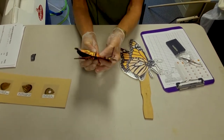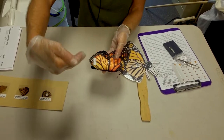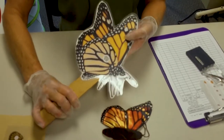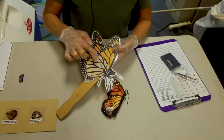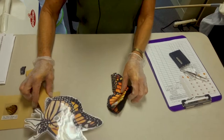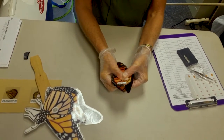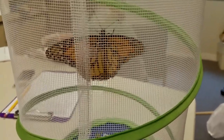Once we know if it's a male or female, we'll hold it and turn it so we're looking at the right underside of the back wing. Right in that cell — that sort of mitten shape — that's where the tag gets applied, as close to the center of that cell as you can get it. Then you'll press that tag through the wing so you're sure it's really adhered on there. Then we'll put our monarch butterfly in our net bag.